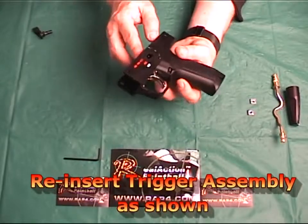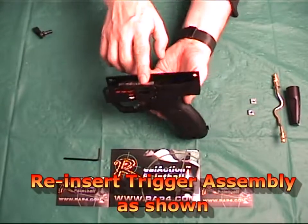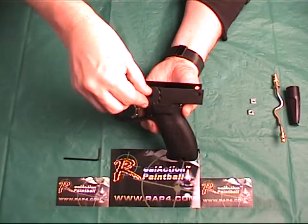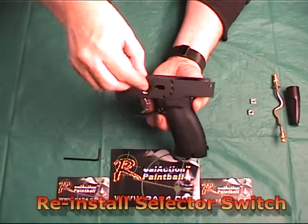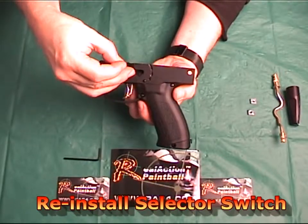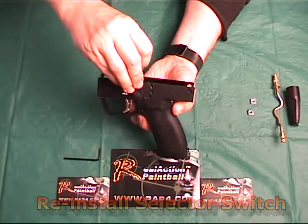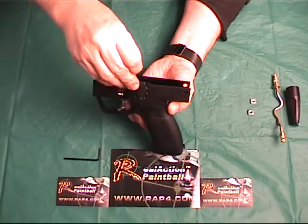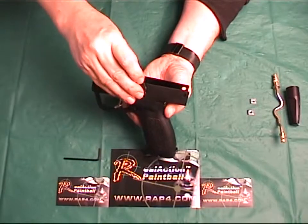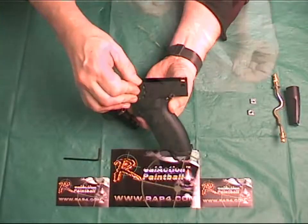You can now reinsert the trigger back into place at the top of the assembly so it is sitting in the proper position as shown. Once the trigger is in the proper position, you can now insert the selection switch back in at the 6 o'clock position. Once in place, you can place it back into the safe mode position before attaching it back onto the main Phenom body assembly.